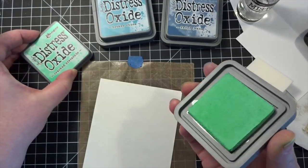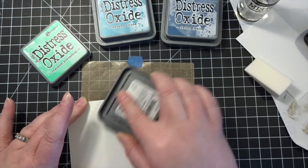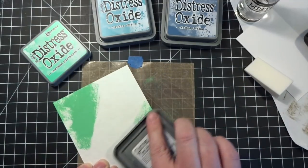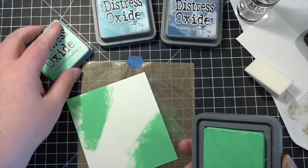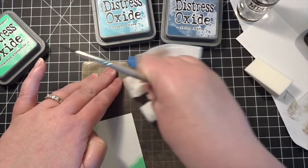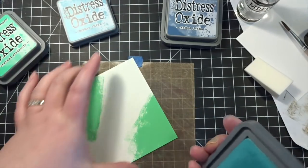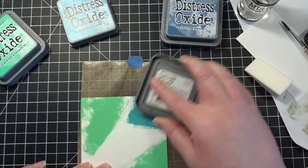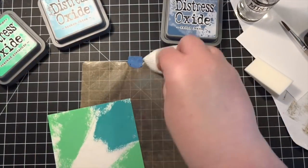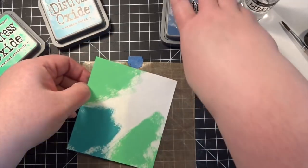So basically I'm just going to do a direct paper technique. It doesn't need to be perfect, but I just want to get some very intense ink right onto the paper itself. I'm going to do a little wiping because I really don't want to cross-contaminate my ink pads if I can help it. It wouldn't be the end of the world, but it wouldn't be good. So I started with the Cracked Pistachio, and now I'm going to put a little bit of Broken China in, just getting it on there, but I'm trying not to go over the spots that have the green already down. And then the final one will be the Faded Jeans.